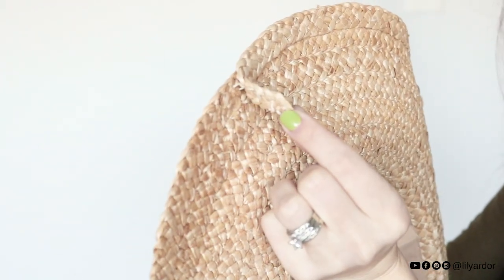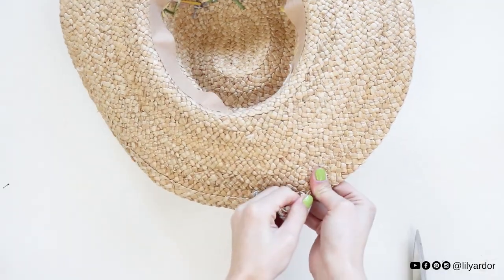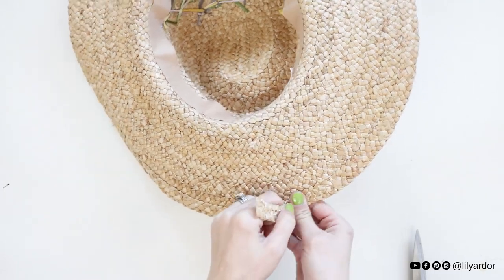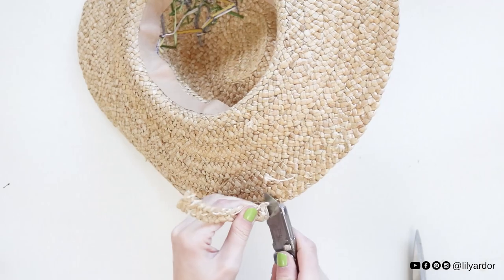For this DIY, any sun hat that is made from a braided strip — instead of a solid woven sun hat — will work, because the braided strip is sewed together to make one whole piece, so it's nice to take apart.